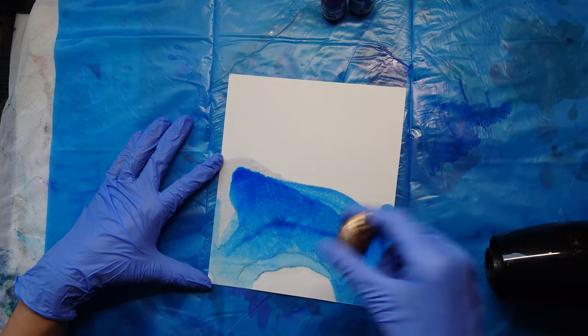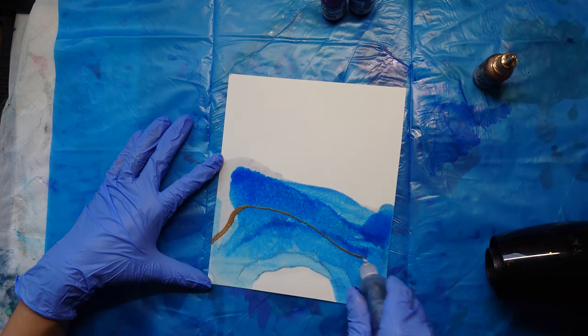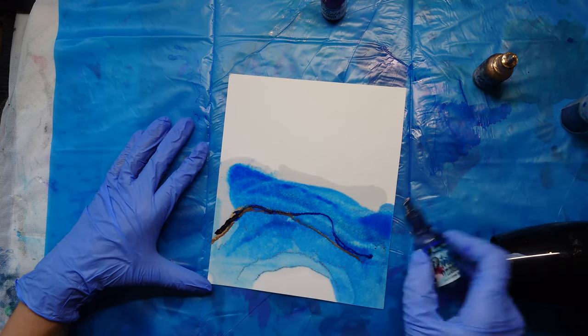As you work your way up the page, add more ink so that it becomes gradually more saturated. You basically continue this method as you move up the page, and feel free to rotate the paper as you work.